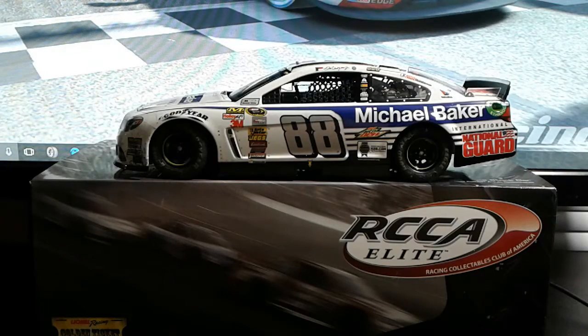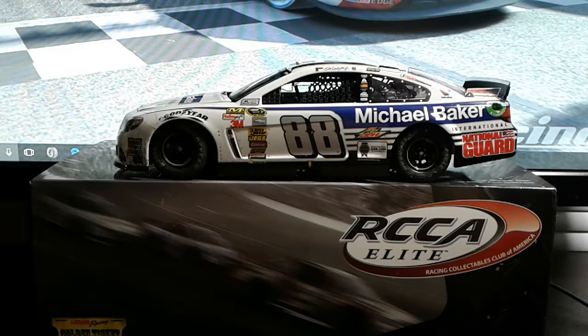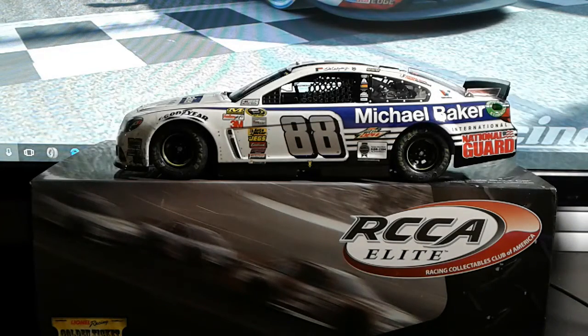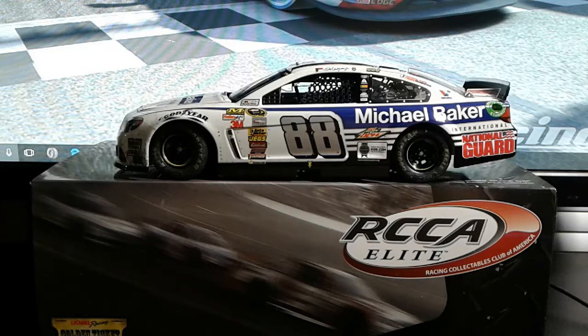Hey guys, Nick over YouTube back with another video and today it's time for yet another diecast review. It has been five or six months since I did my last diecast review, back when my name was Diecast Review is 42. I've recently gotten a couple of cars that were just too good to pass up, and I thought it'd be some good content for you guys who are new to my channel and are maybe diecast collectors yourselves or just fans of NASCAR in general.